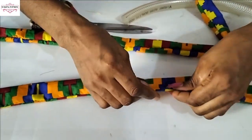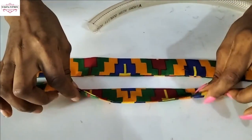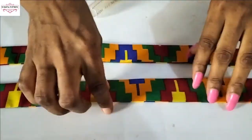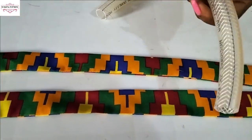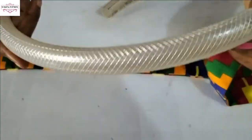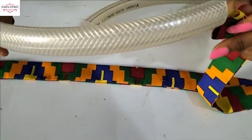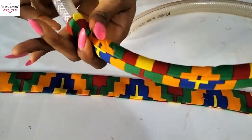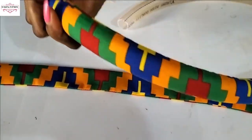After turning, take your Ankara fabric to your pressing iron and just press it. Press it down. I'll go and do that and come back. I've pressed it — I pressed where I sewed to the side. Now what we'll do is put the hose in and insert it inside the Ankara fabric tube.